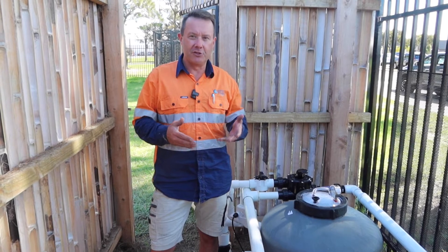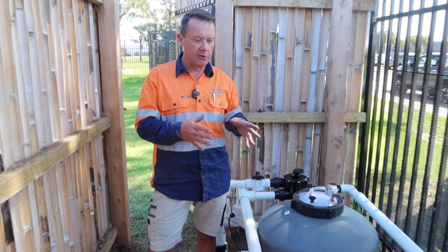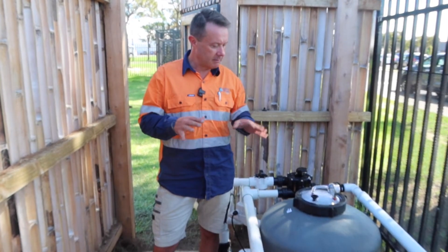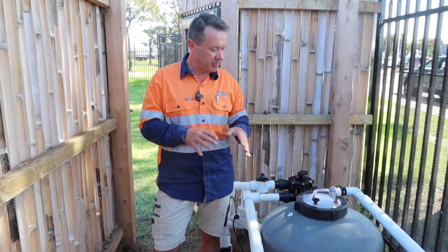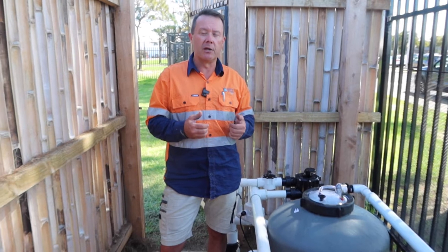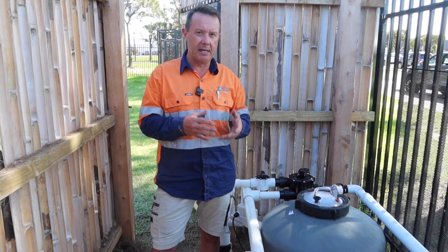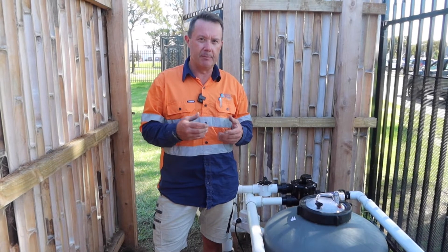Now these are what should be used in these types of larger systems. We inherited this project and I'm not going to show you the pond itself because I don't want to bad mouth other people's work. The original works was done by an aquarium company who would be really good at doing aquariums but perhaps didn't have a great understanding of ponds. They did what's quite commonly done also by landscapers and swimming pool companies — putting a sand filter on a pond — and it just doesn't work because you need the biological aspect in a pond filter.